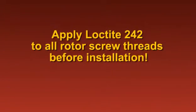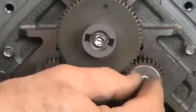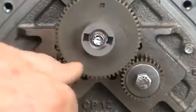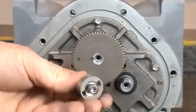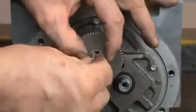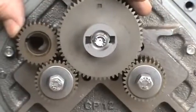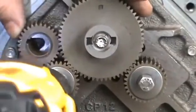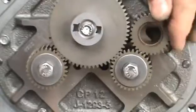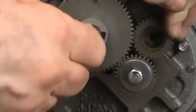Apply Loctite 242 to all rotor screw threads before installation. Place the dome washers with the curved side up on the 7/16ths screws used for securing the small displacement shaft gears. Install the screws and finger tighten. Install the hex screw with the packing gland driver onto the blocking rotor shaft. Make sure that the notch on the bottom of the packing gland driver seats into the woodruff key slot on the gear and shaft. Finger tighten the screw. Use the spare rotor gear as shown or a shop rag to prevent the gears from turning. Tighten the displacement gear rotor screws with a 7/16ths socket or wrench. Tighten the locking rotor screw with the Allen wrench. Finish by torquing to the specifications published in the manual.